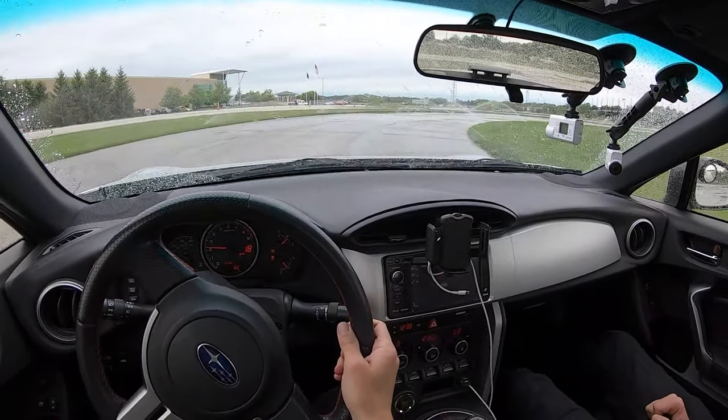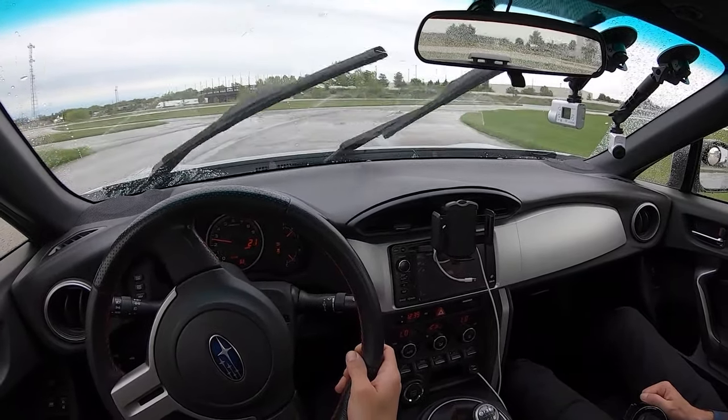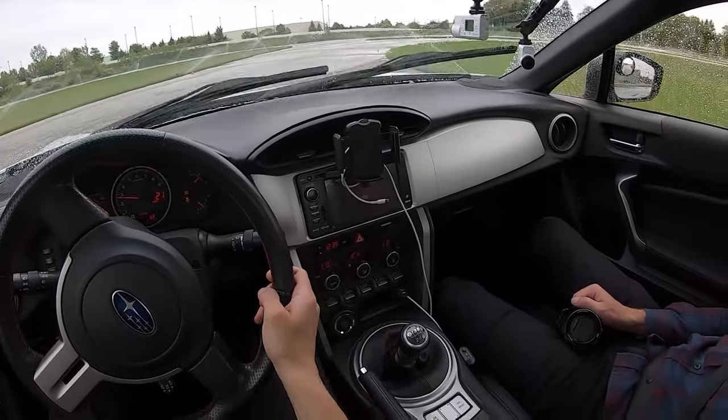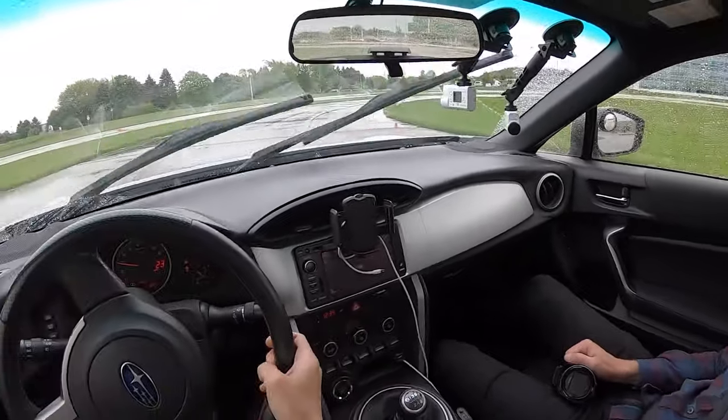We can do a little bit of a drifting tutorial here. We are on a skid pad at the Tire Rack Test Track in the BRZ. We're in second gear. We'll turn AC off just for the added power because we'll need it.